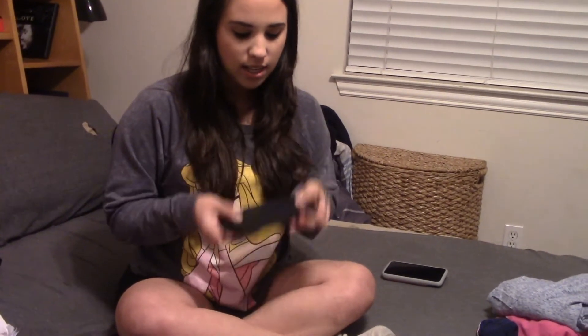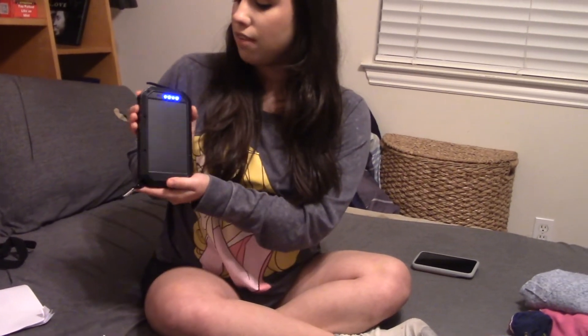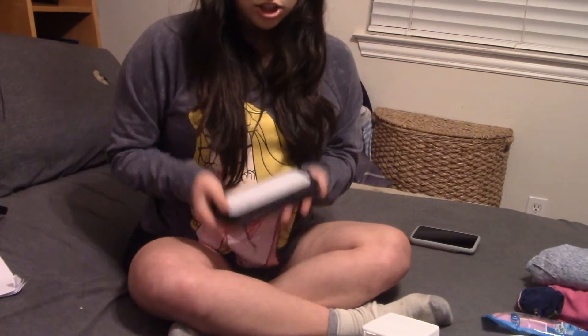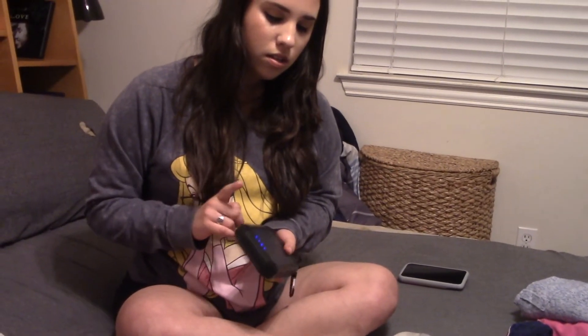This is a portable solar-powered charger. All it needs is sunlight — it has a solar panel on it. You turn it on with a little button and can see the charge level via dots. You can charge an iPhone or similar device. It's cool because it works off sunlight and also has a built-in white light.